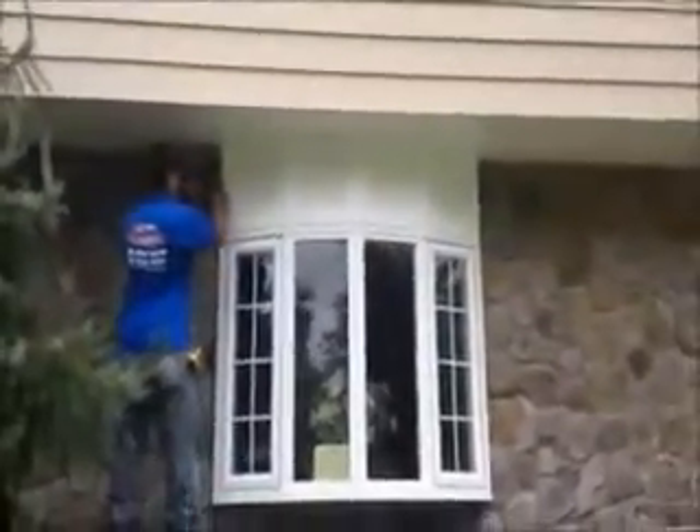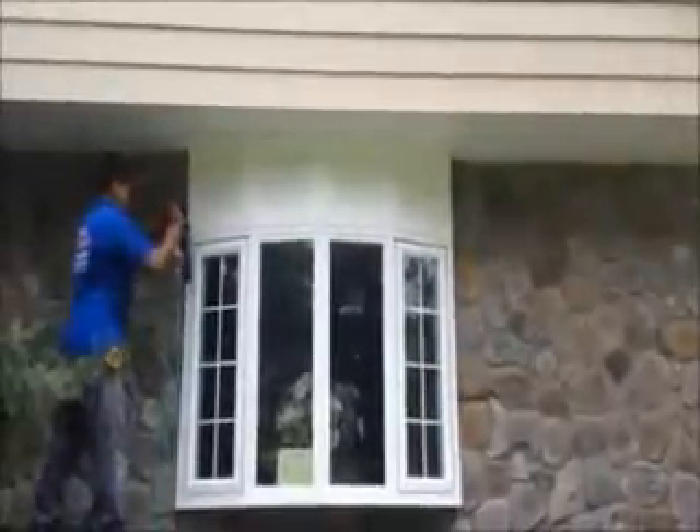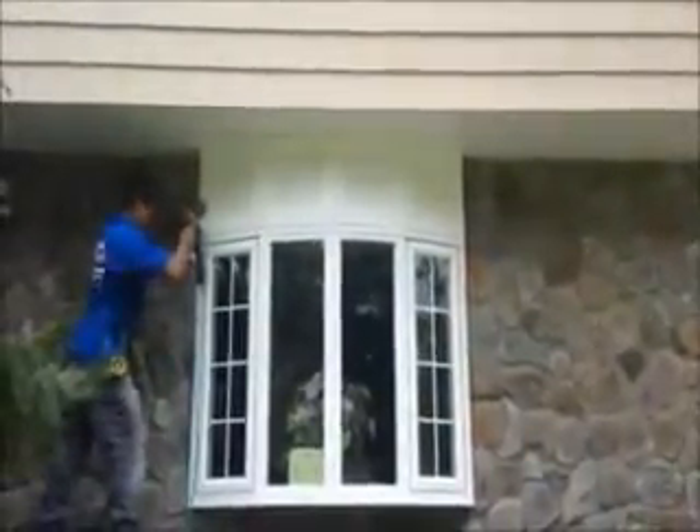We're getting a nice look on it. We have some cold molding between the blocks, just finishing up right now.